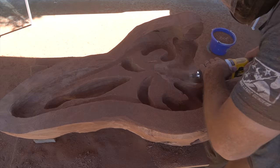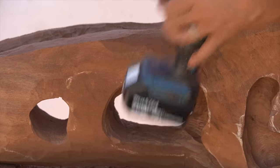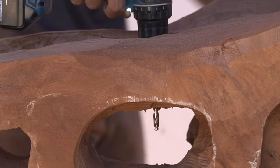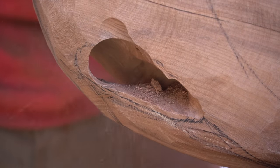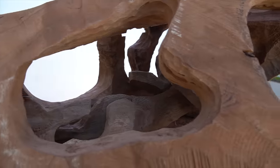I may have just breezed by this in about 30 seconds of video editing, but carving out the inside sections almost had me at my breaking point. The most frustrating thing was I simply couldn't angle the tool appropriately to take off the material. Because of this, what should have taken only a couple of days ended up taking an entire week to hollow out this inside section.